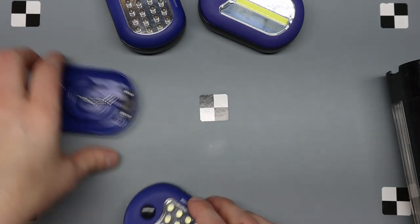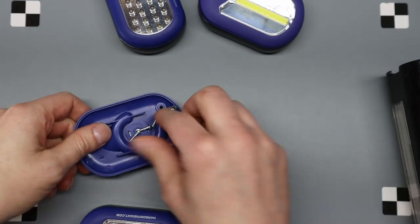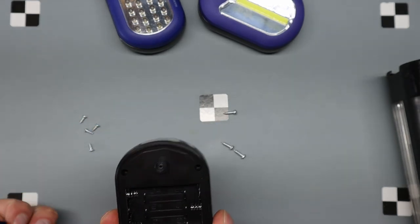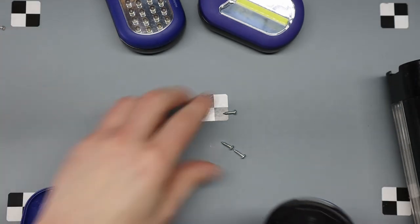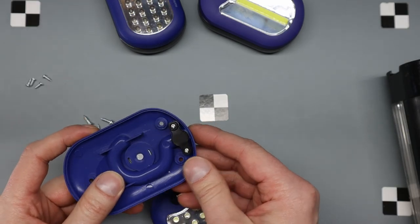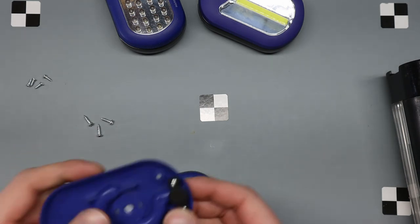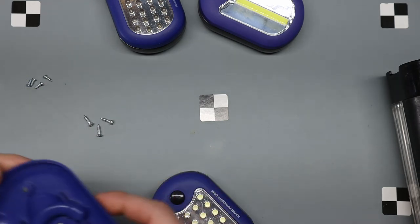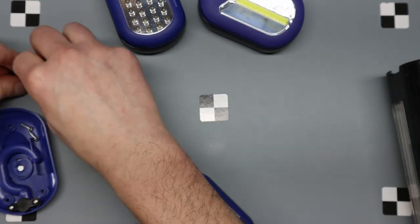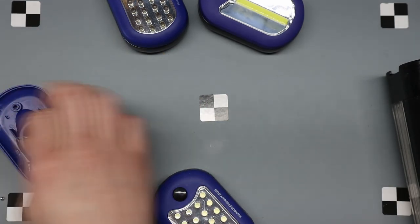So the first one — I've already taken the back off these. If you've seen these, you get them free at Harbor Freight. I don't know how they make money. This first one typically has three screws in the back so you can get at the three AAA batteries, and four screws to pull the case apart. The back has a little hook on it, a little piece of plastic, and screws holding the hook in place from sliding inward.